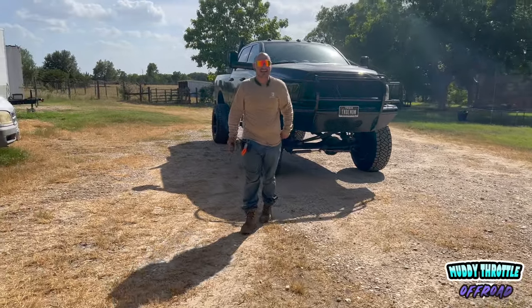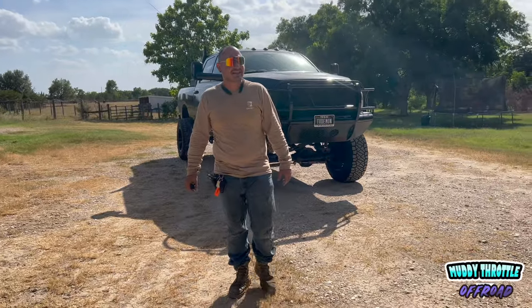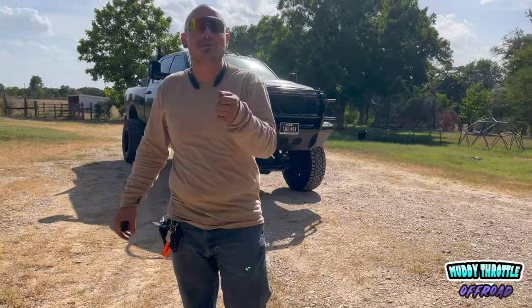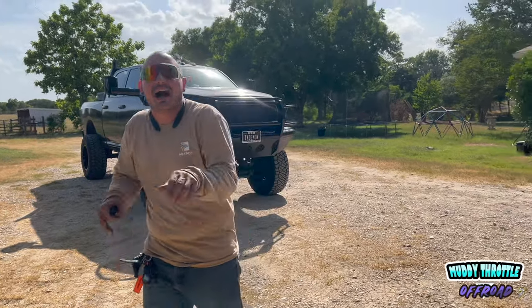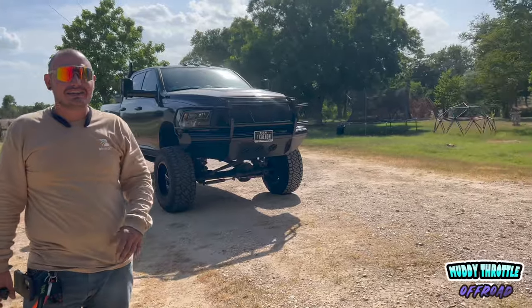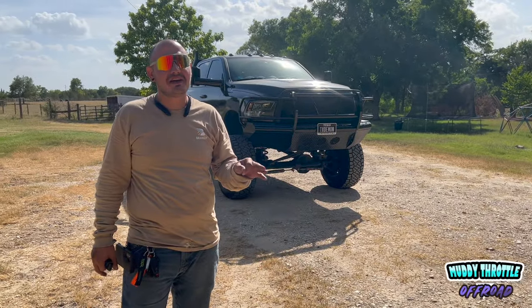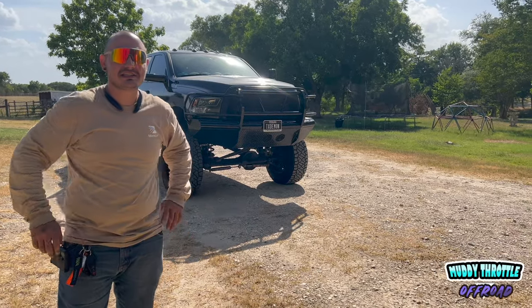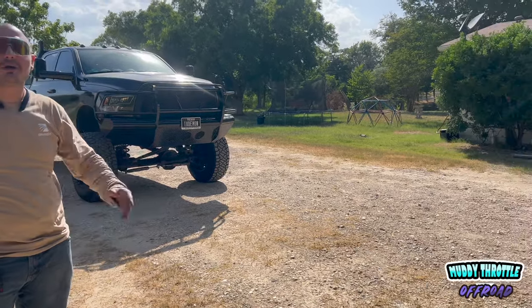I've never seen you get that scared in my whole life. Well, they work. That sounds a lot better than I thought it was, being honest — Jesus Christ, it works.